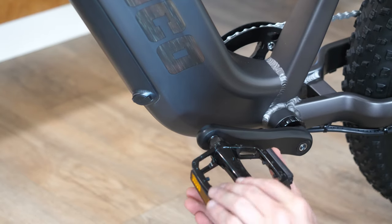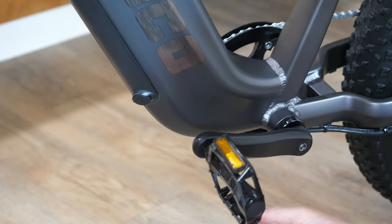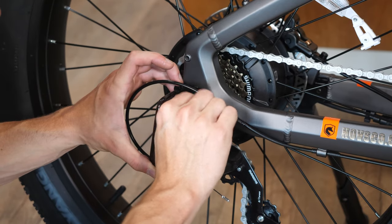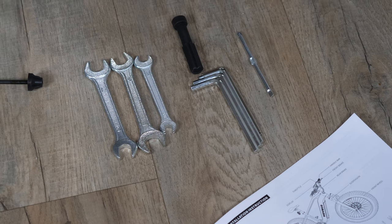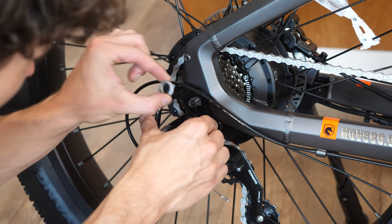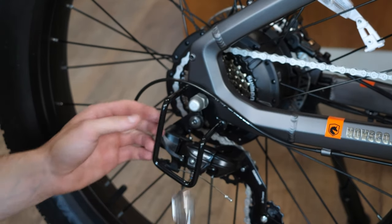Next, we have the pedals — pretty straightforward, screw them in and use one of their wrenches to tighten them down. The last component is the derailleur guard, which protects the gears and chain mechanisms from side impacts. Hofsko recommends you go to a bike shop to have this installed, and they don't even give you a wrench large enough to remove the nut. I found my own wrench and installed it — not sure why they want you to take it to a shop, as this was one of the easiest things to do.